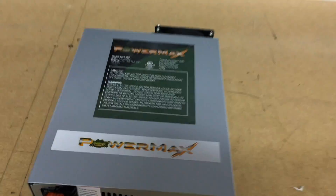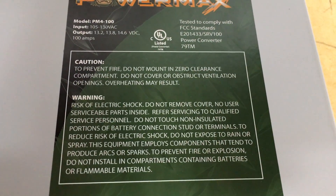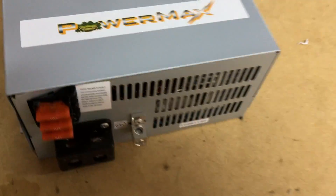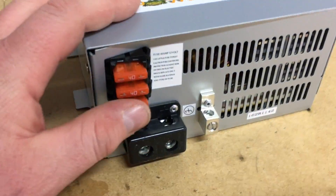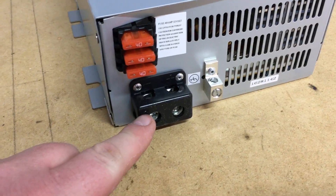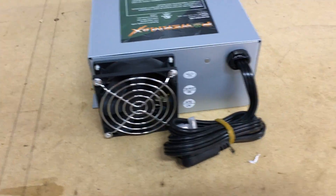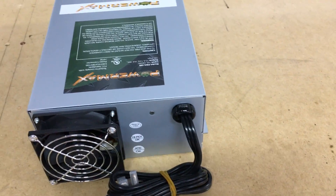Here we are. We have three 40 amp fuses. We have four gauge wiring terminals as well. We do have another ground. On the back here, a cooling fan and our three-prong connector plugged there.